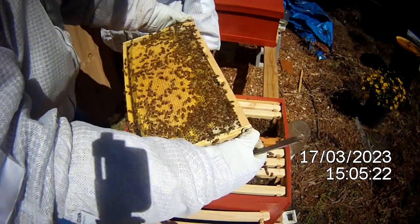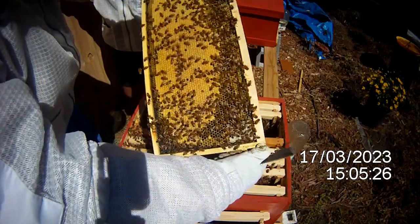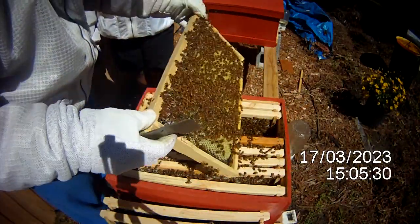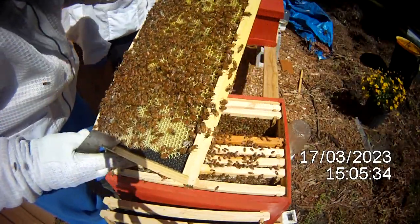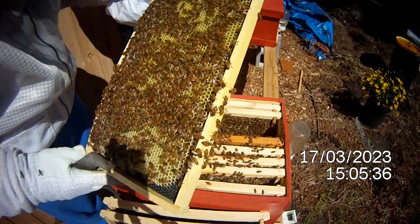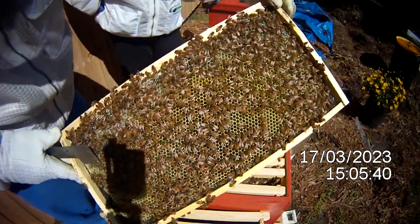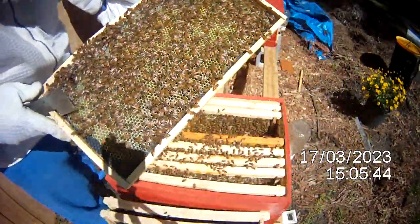This is another frame that's pretty brooded up, and here's another one that they've already built out — it does have eggs in the cells.